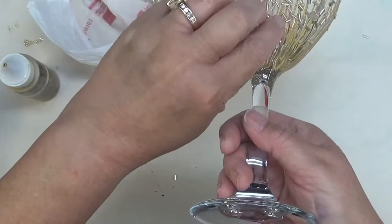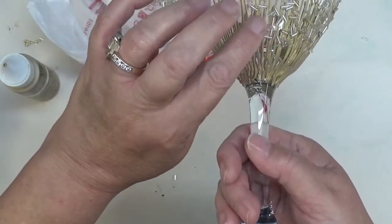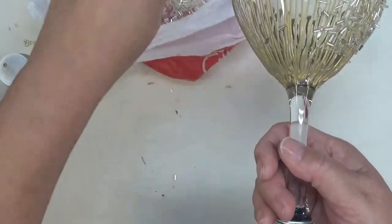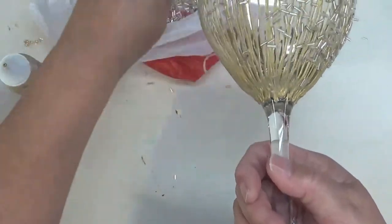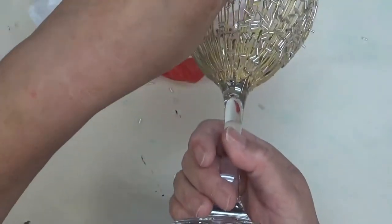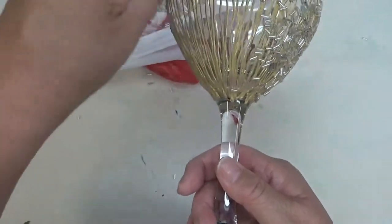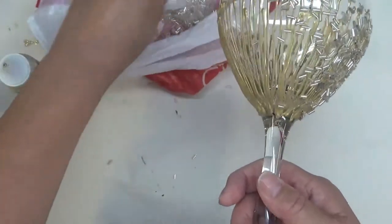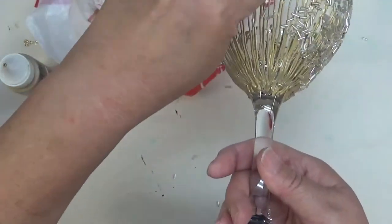When this dries, give it at least 24 hours, then come back and brush off any beads that did not stick — there will be some, so expect that. I'll go over this with Mod Podge for glass just to make sure it's sealed on nicely. This will be the only glass I'm doing like this, so I'll have something fun to serve people in, as well as something that makes it easy to tell whose drink is whose.